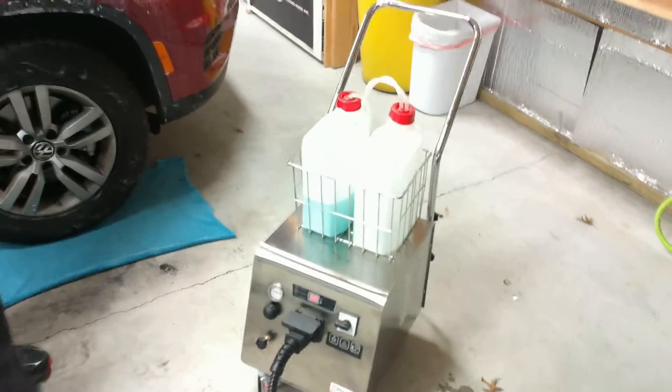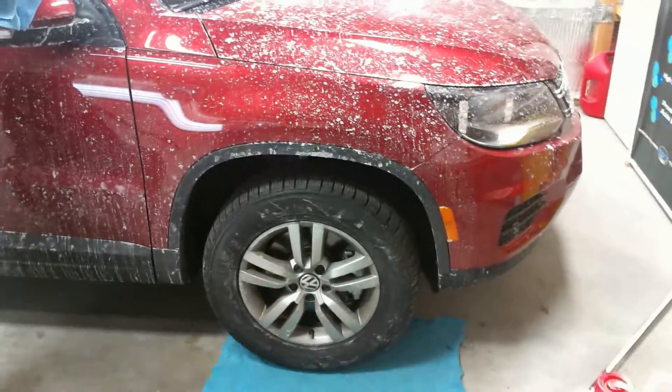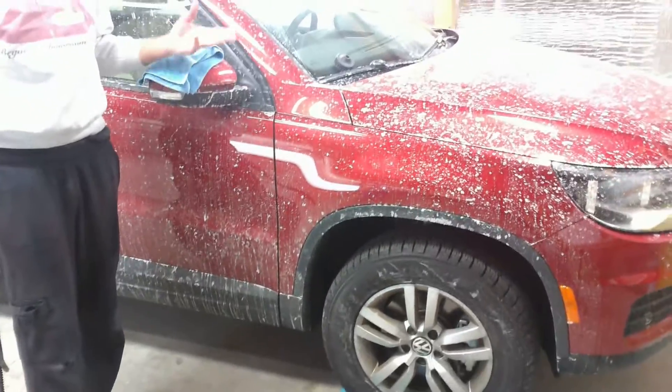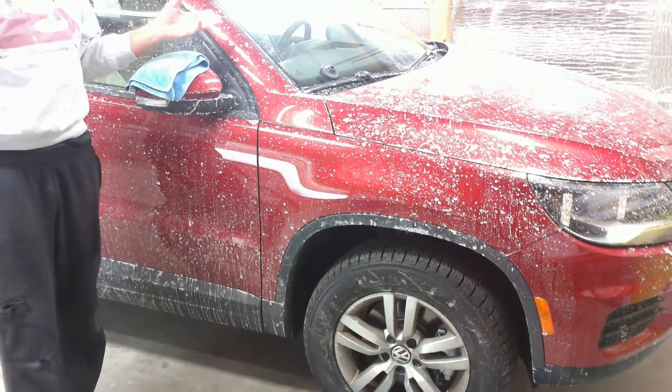Now if you don't have a floor drain in your shop, or if it's too cold outside to use running water, obviously a pressure washer would be the best way to do this. But it's too cold outside and we don't have a pressure washer and we don't have a floor drain, so the best way to do this is with the steamer.